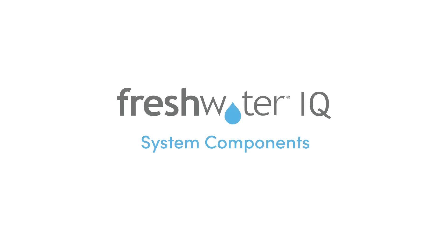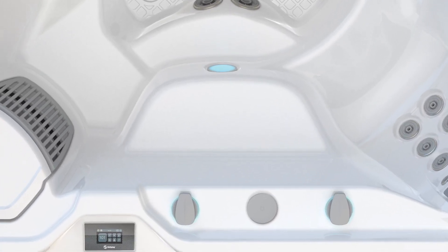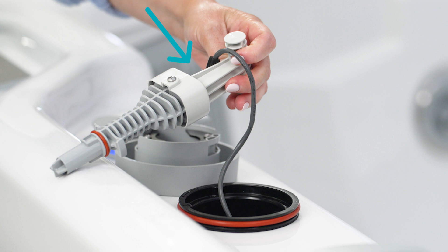Let's take a look at the system's components. The monitoring system is located on your spa's bar top, allowing for easy access — location may vary by model. There's a factory-installed handle with a cable connecting it to the spa. Attached to the handle is an insert that's protecting the system from getting wet and shouldn't be removed until you're ready to install the start-up kit.